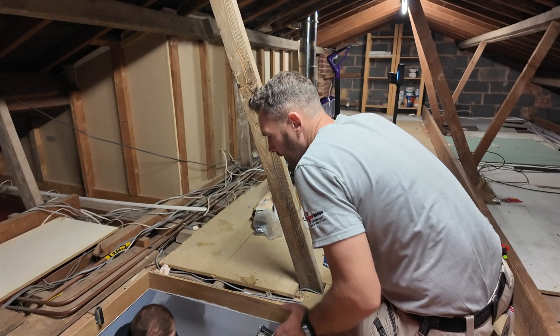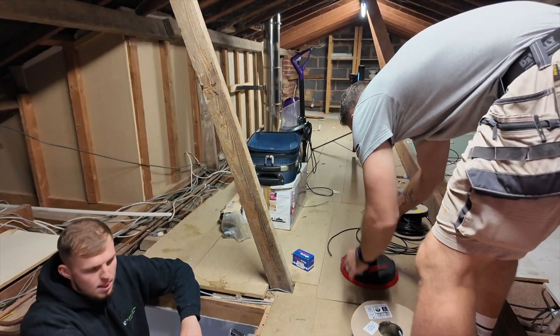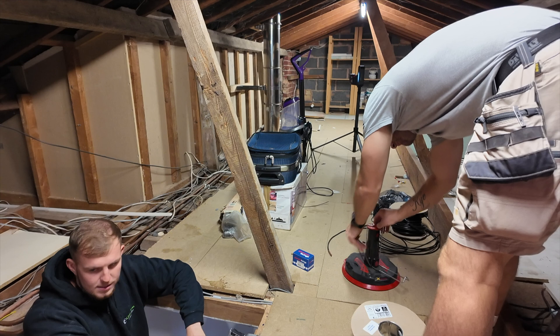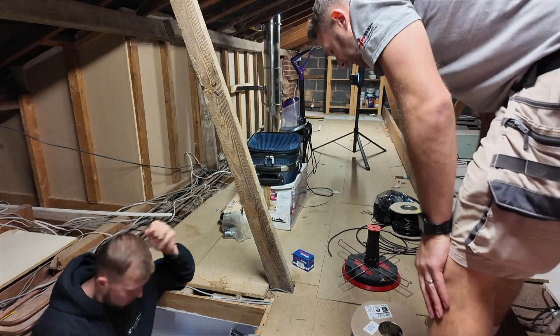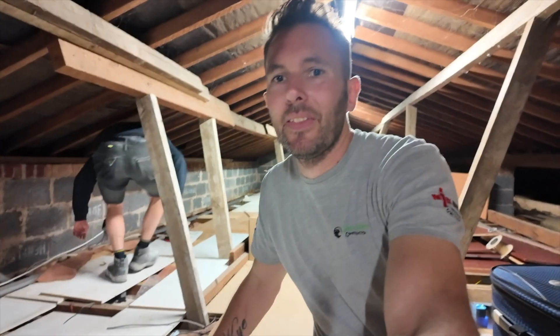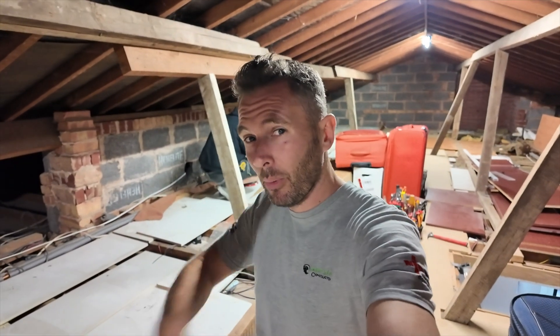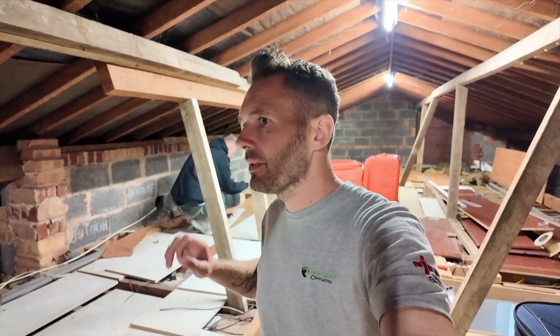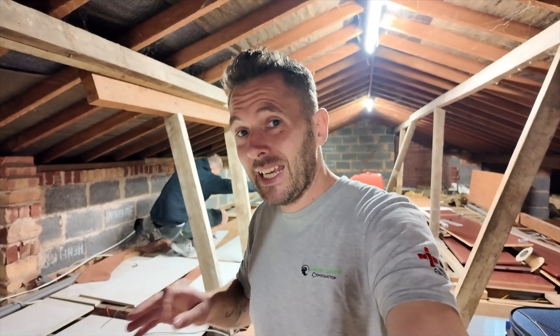Me and Lou are in the loft. We're really fortunate in some ways that there's plenty of board in here, but the wiring is really sketchy. We're putting a new circuit here. Likely we're going to end up rewiring this house, but for now we need to make sure the new circuit is all good.